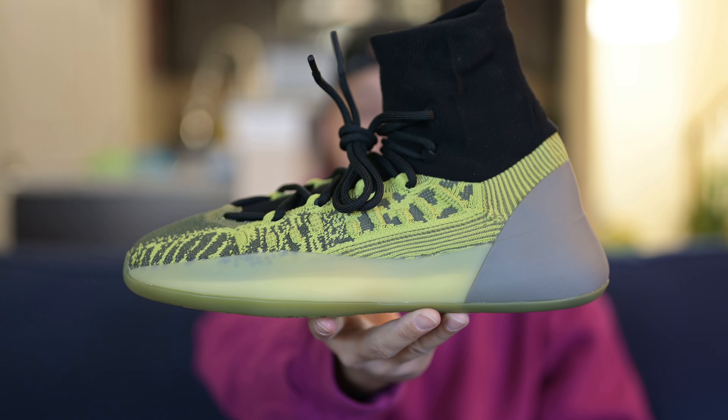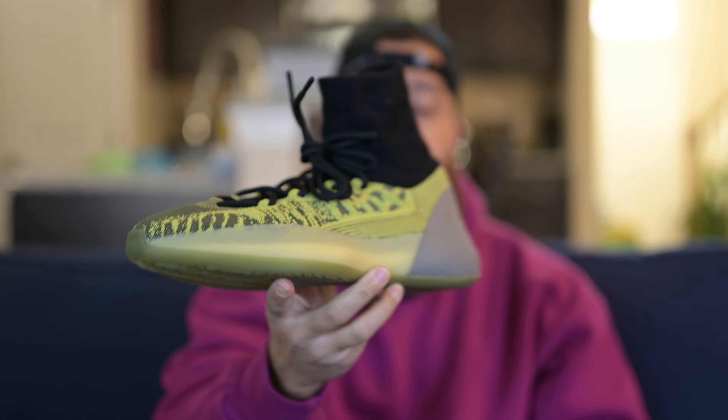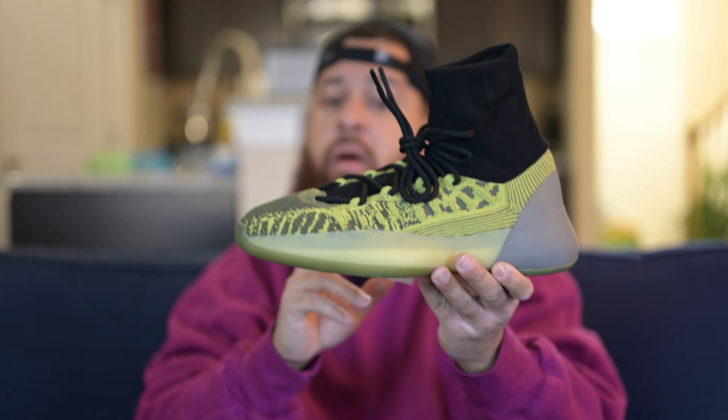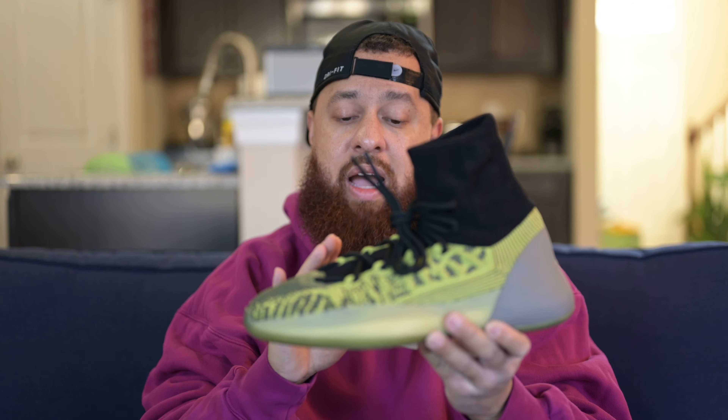My final thoughts on the shoe — do I think it's a must pickup? Nope. I'm going to tell you straight up, it's not. The colorway is okay. Online I thought it was average, but once I got it in hand it looks way better. I just feel like I don't need it at that price point, and I definitely don't need it because I already have the slate blue, which I think is a better colorway. But these are nice though — I ain't going to lie. Now that I've got them in hand I kind of like the colorway, the yellow contrasting on that black looks kind of nice, but I still don't think I need them.